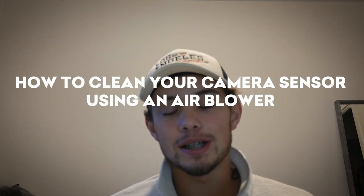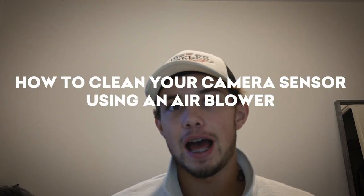Hey guys, welcome back to another camera clean video. Today we're going to be talking about how to clean your camera sensor using an air blower.